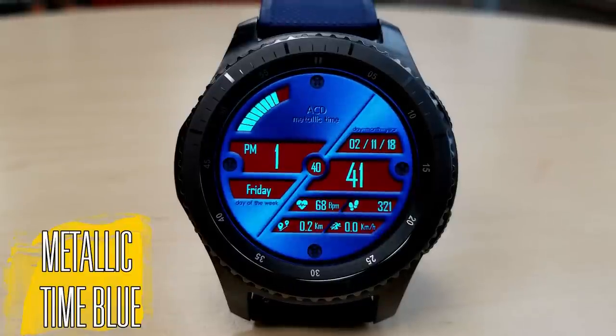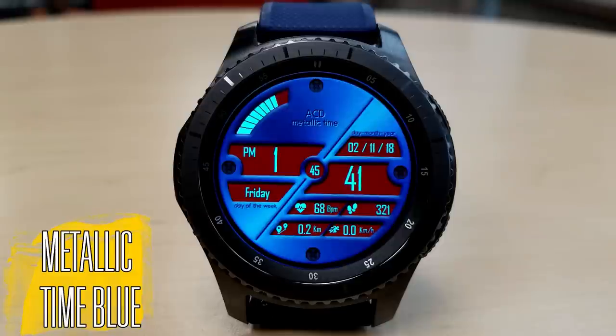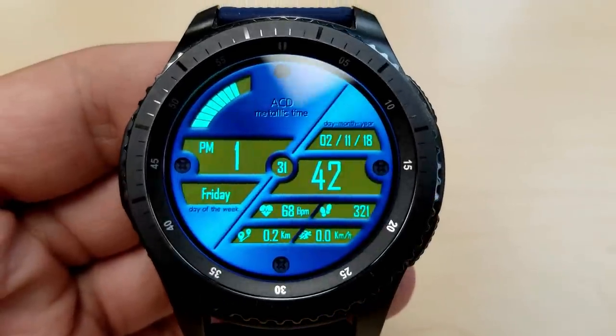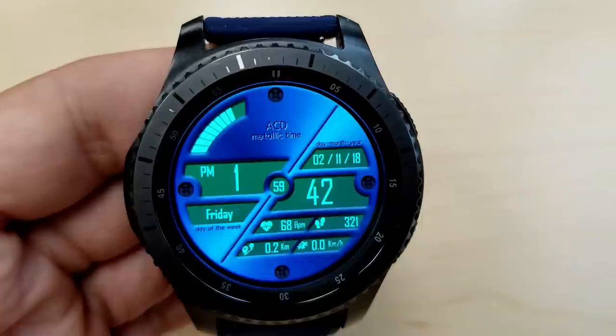The freebie available today is a digital watch face set in a metallic blue color theme. It definitely has not only an attractive design and layout, but I think it also looks quite classy, which is not easy to do for a digital watch face.